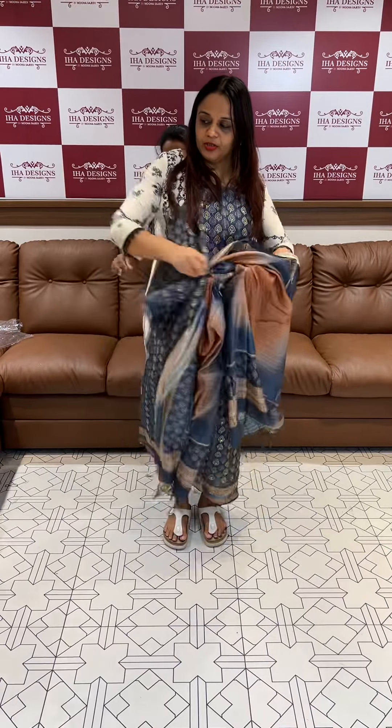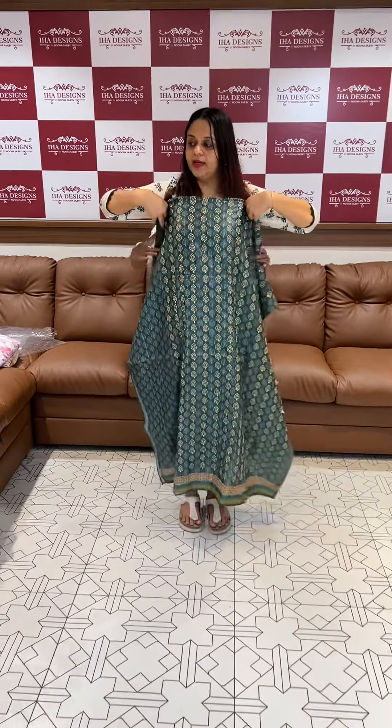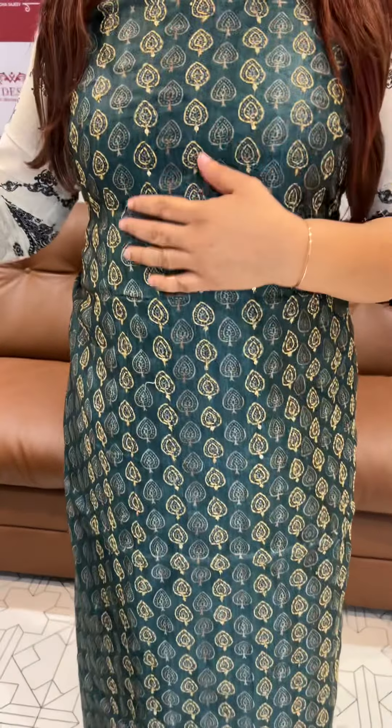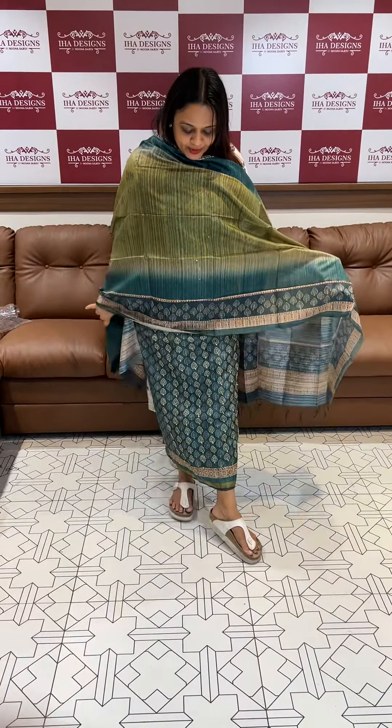Ready for dispatch now. Green, pico green. Jute fabric, katha stitch, hand work bottom. 2200.